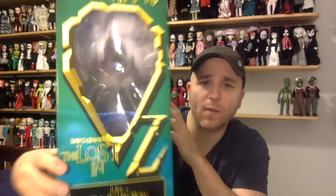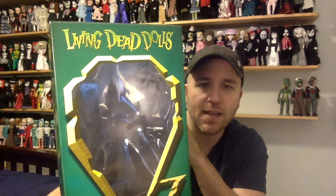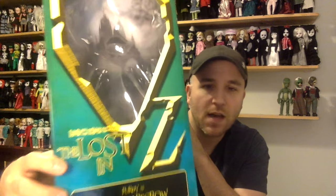Starting with this video, we're going to take a look at the window boxes, because they are window box dolls. Then we will move to the dolls from my least favorite to my favorite. Here's what the box looks like — it's a really beautiful window box. The green and the gold kind of representing the Emerald City, it says Living Dead Dolls right there. And then it says The Living Dead Dolls: The Lost in Oz, and the O of that is the opening for the window box — super, super cool.